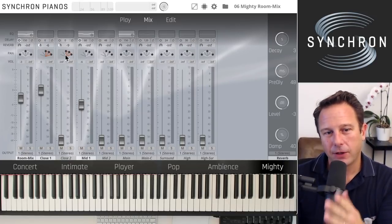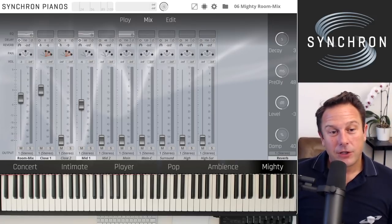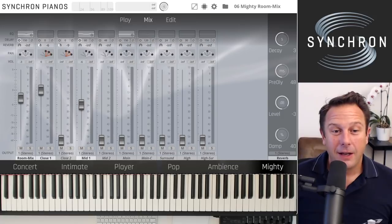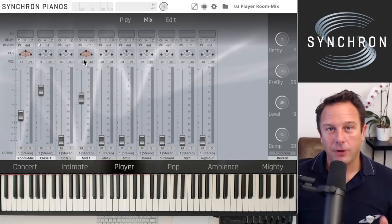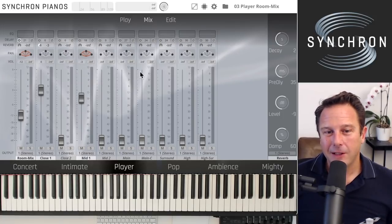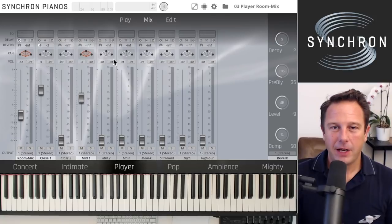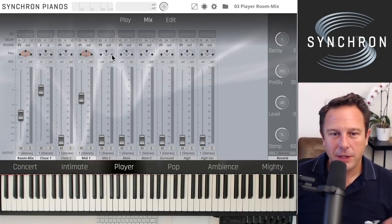The piano was recorded to the right of the conductor's position, and the panning depends on your perspective. In a conductor's view, the two close microphones are inverted because you're listening from the conductor's perspective. If you switch to a player position — like the player preset — the two close microphones are not inverted, but the room mix and mid microphones are inverted because you're listening to the room microphones from the player's position.